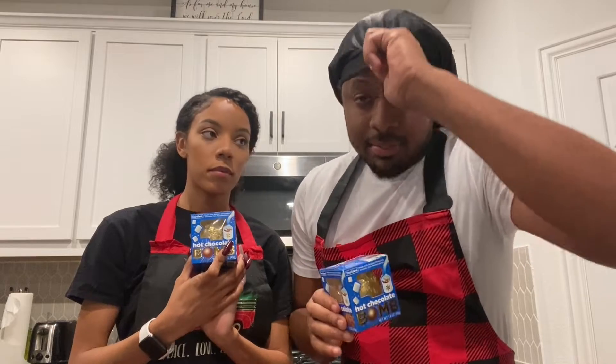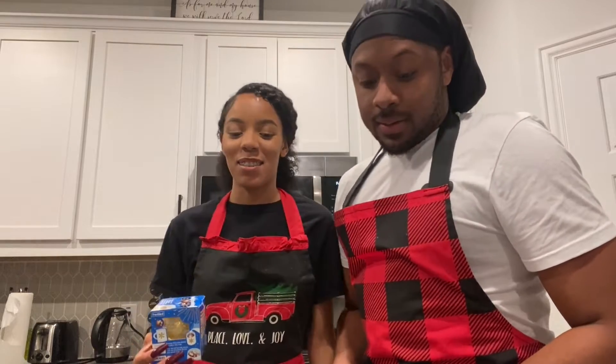Y'all see I got my... it's late. Tell them about this apron that you done bought. She forced me to wear the apron, guys. It's alright. Let's get started.